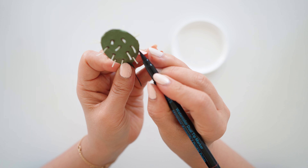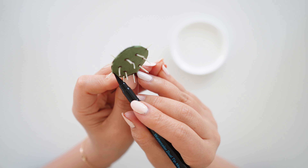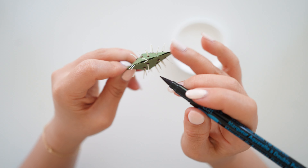Next, take the brown marker and slightly mark right below the white spikes on the rim on both sides. It's a small detail but I love how it comes out at the end.